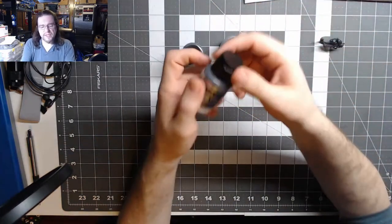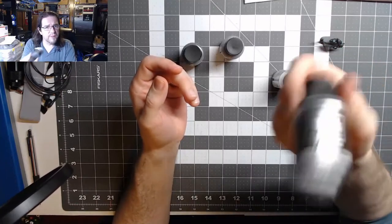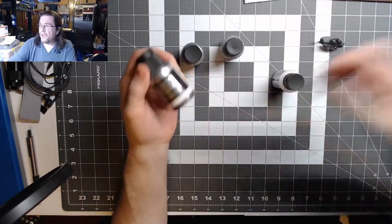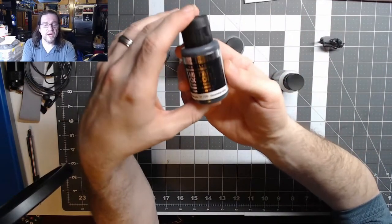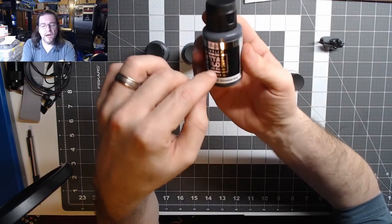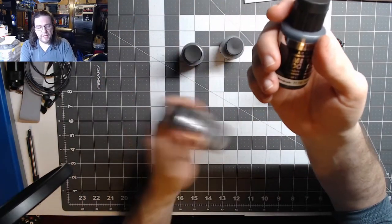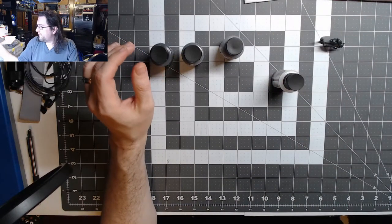Interestingly, Vallejo actually put shakers in these now. You can hear it as I'm shaking it. I bought one a while back and they must have switched and decided to put an agitator in there, because I actually had to add one myself to the Gunmetal Gray I bought a while ago. So it's interesting that they're including it now.